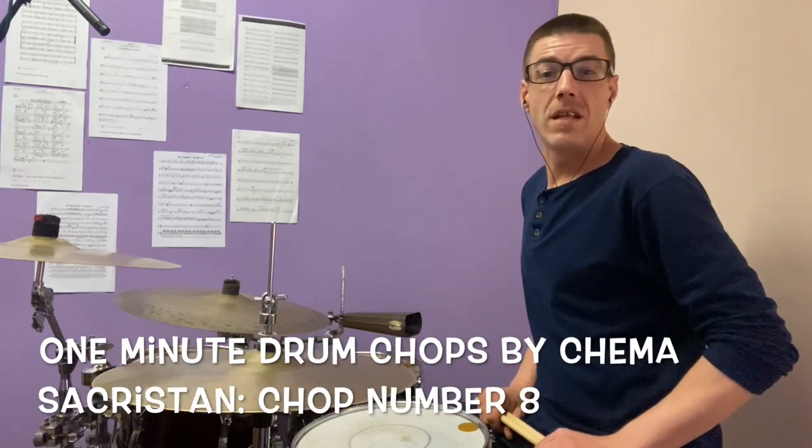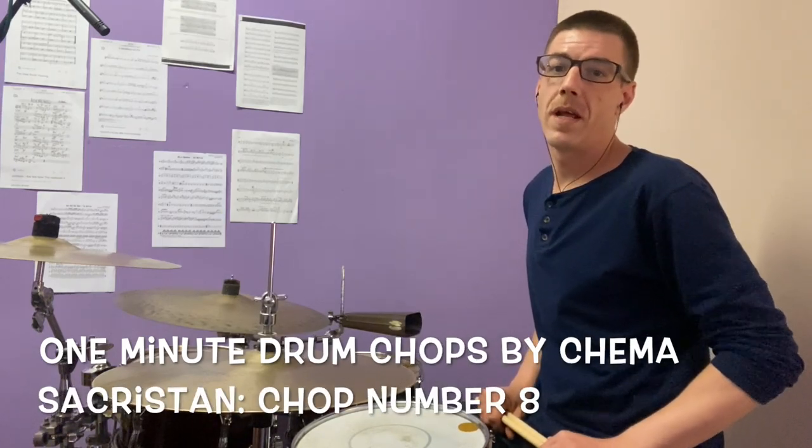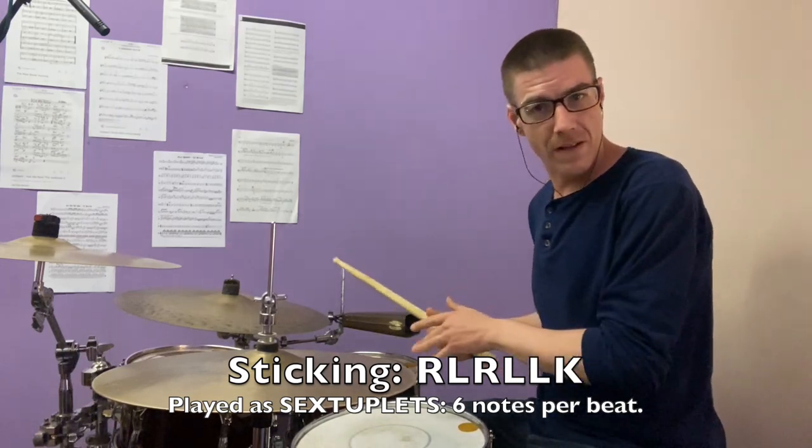Hello everybody and welcome to One Minute Drum Lessons by Chema Zakristán. This is job number eight. We're gonna play a different sticking or combination to play sextuplets — back to six notes per beat.